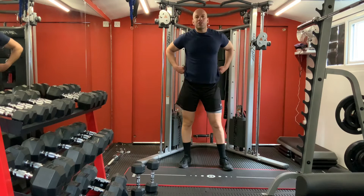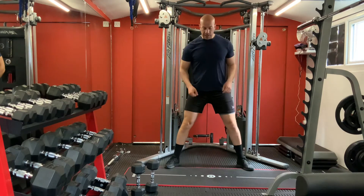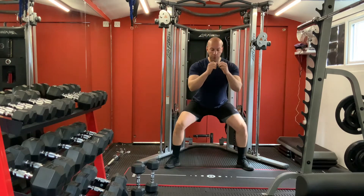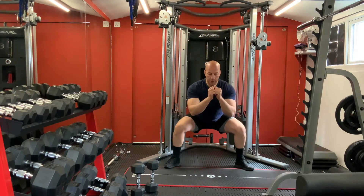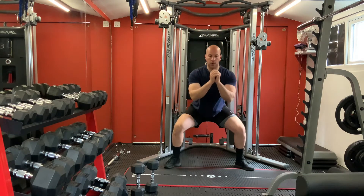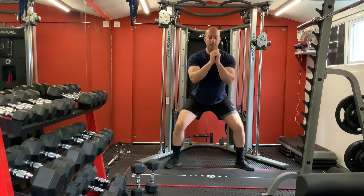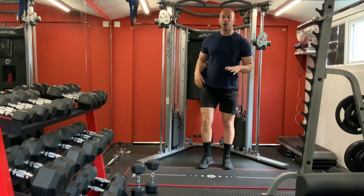Alright, we are going to do some reps for our squats - just a few reps. Keep your legs wide, tails out, waist back. Bring your waist back, go down steadily and press. One, two, three, four, five, six - good. Take it easy.